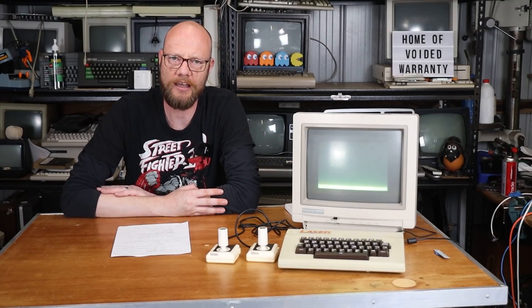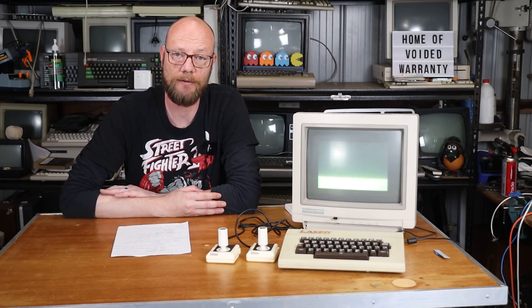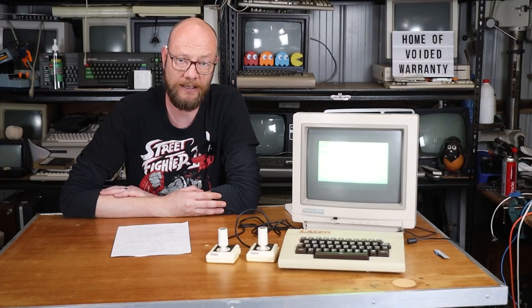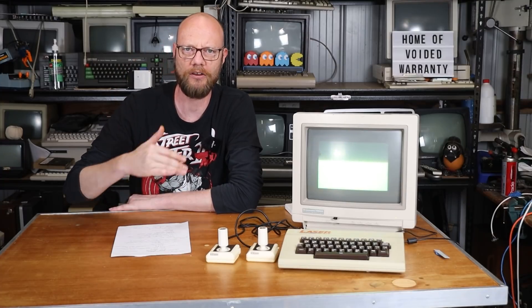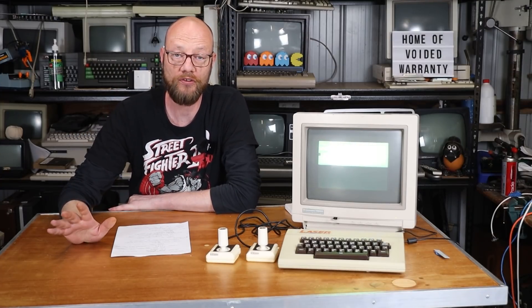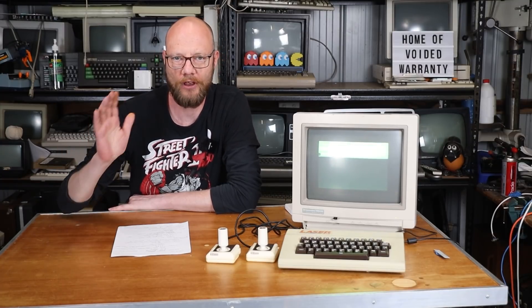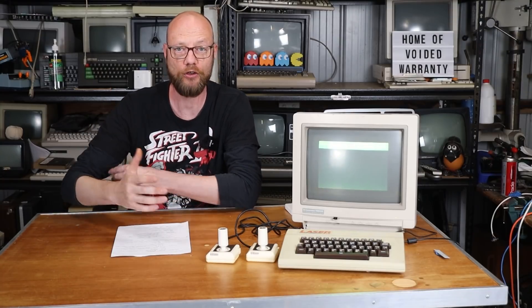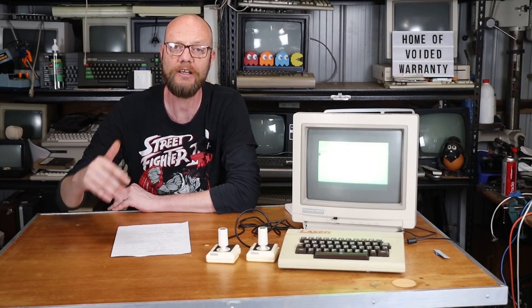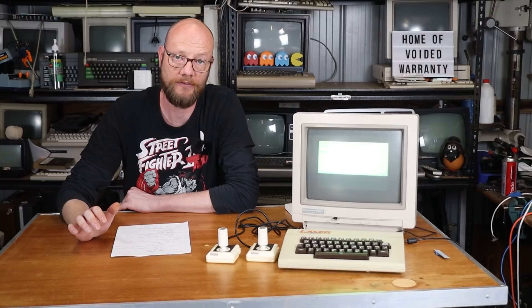Like many computers of its day, there was a plethora of accessories available, both off the shelf and as DIY kits. The early computing and electronics hobby within Australia was very DIY-based. Electronics Australia was a magazine that published lots of how-tos and schematics on how you could build your own accessories and modifications for your home computer, and we'll see a good example of that in a minute.